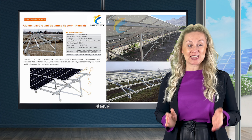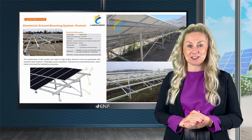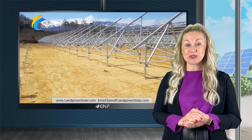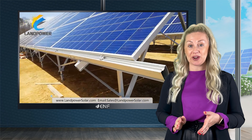I am here to tell you about the key features of the aluminium ground mounting system developed by Land Power Solar. This product is an ideal solution for ground mounted solar applications and can be conveniently installed with a wide tilt angle ranging from 0 to 60 degrees.